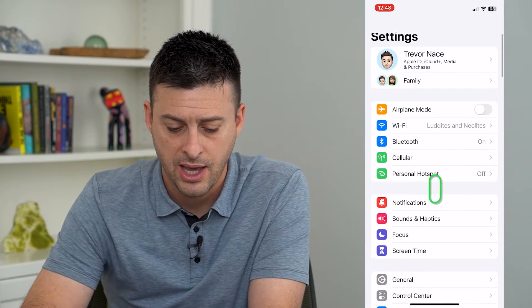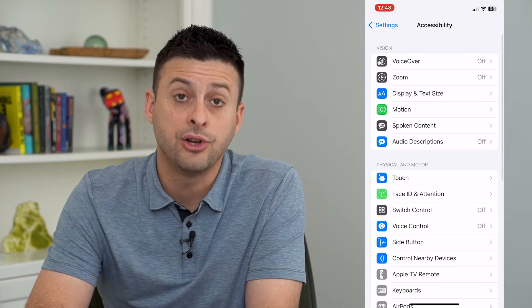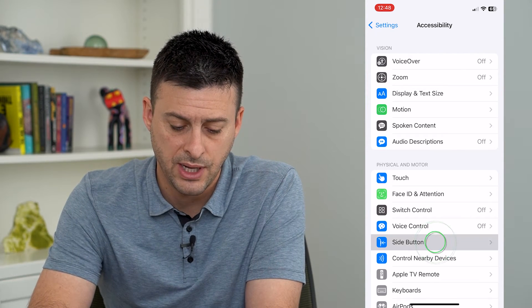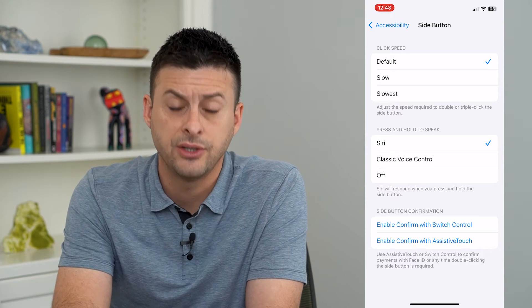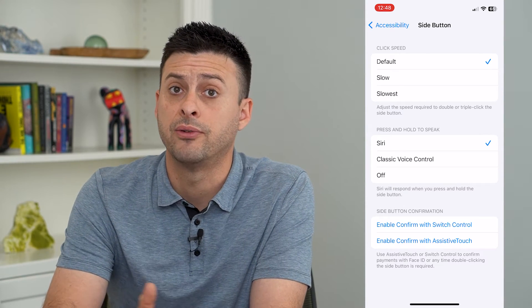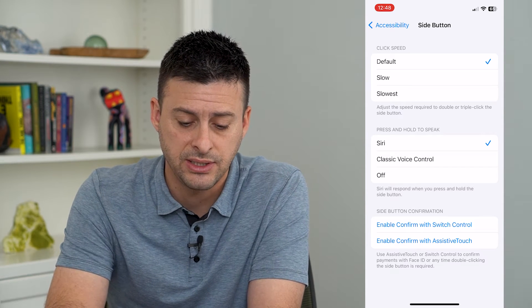Let's go into Settings, scroll down to Accessibility, and tap on Side Button. It says 'Press and hold to speak' and it's currently set to Siri, so if you press and hold that side button it will activate Siri.